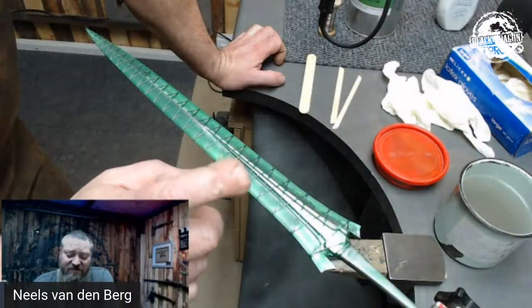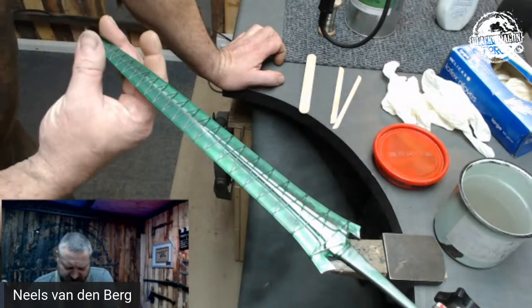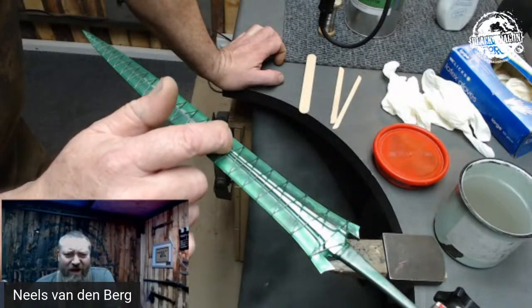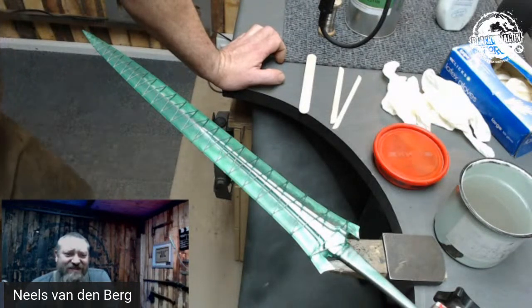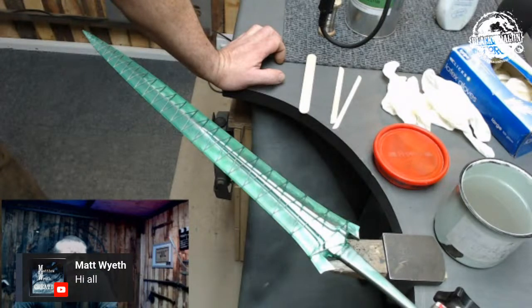A lot of guys have asked about playing up the blade and the alien blade, as well as what the wrapping is for. There are obviously a lot of guys interested in this but do not want to go and check out the YouTube channel.